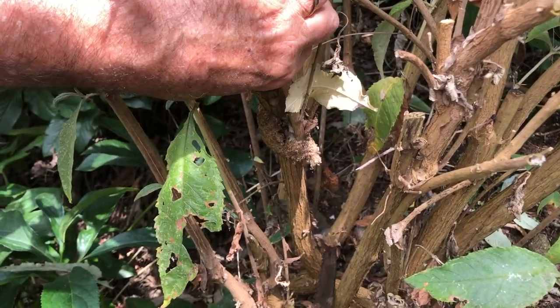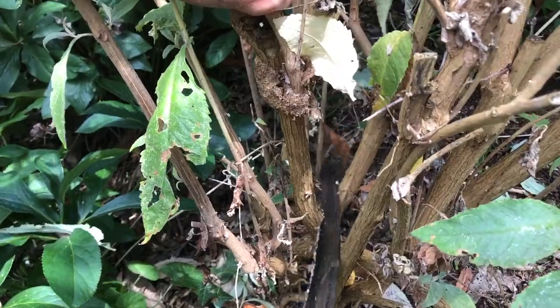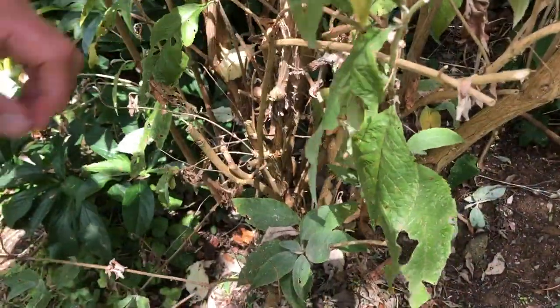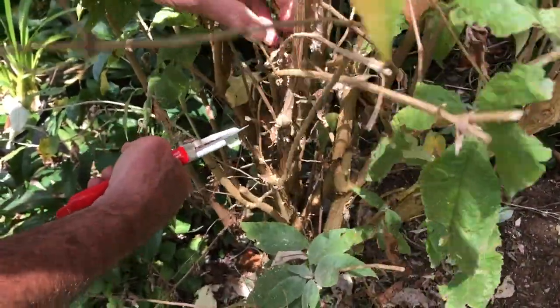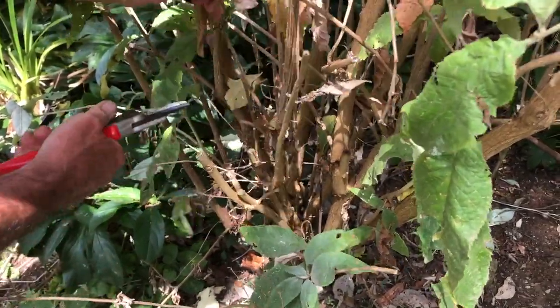Here's an example of a boring-type insect in the stem. These need to be cut right away and then disposed of by burning or other methods. Next, remove all the spindly growth — you're aiming to be left with around six or seven strong stems.